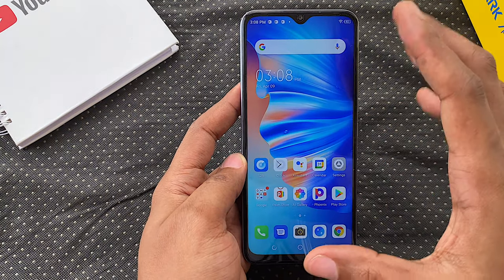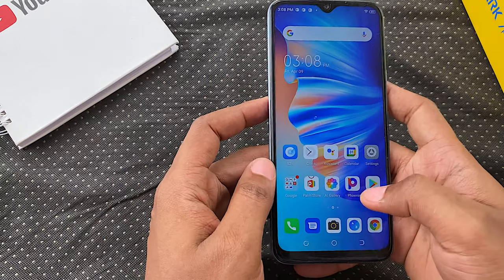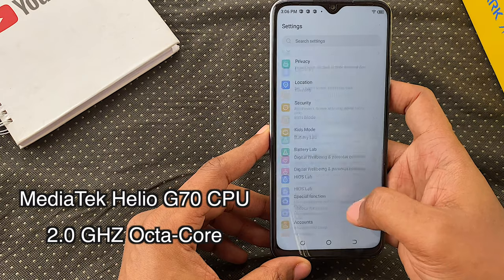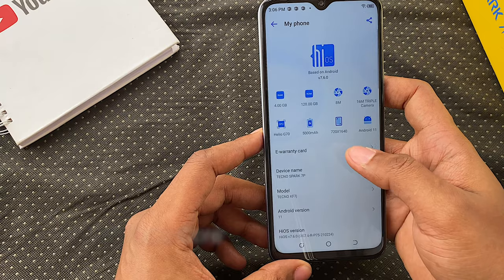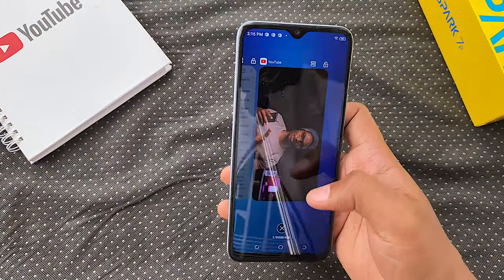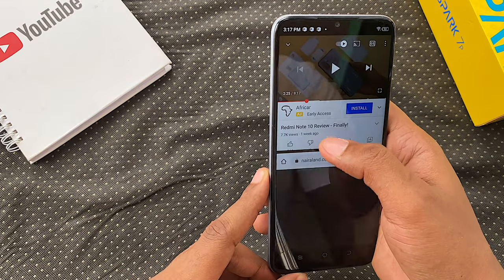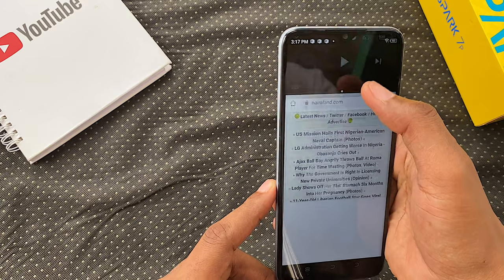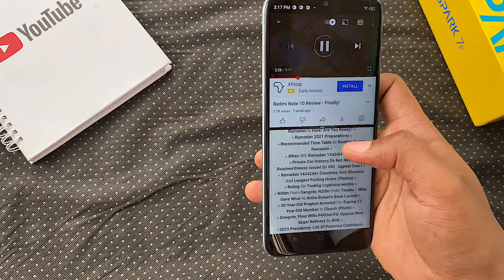Not just ads — apps literally install themselves and start showing notifications in any interface, making notifications a lot messier. There are ways to get around some of it, but Tecno just ends up re-enabling it after every monthly security update. The Spark 7P uses the MediaTek Helio G70 octa-core CPU clocked at 2.0GHz — the same one on the Camon 16 and Camon 16 Pro. This is an adequate gaming midrange chip for the average user, and I'm quite accustomed to it from the Infinix Note 7 to the Tecno POVA.